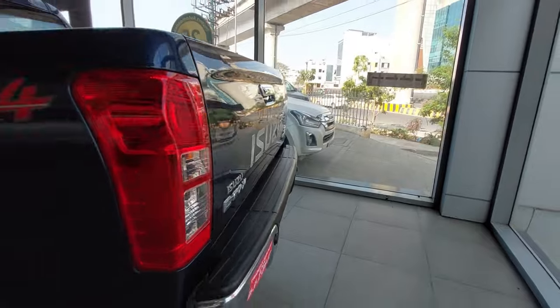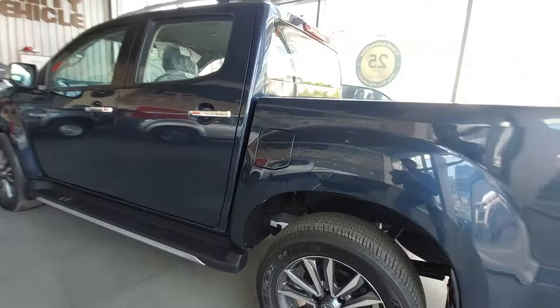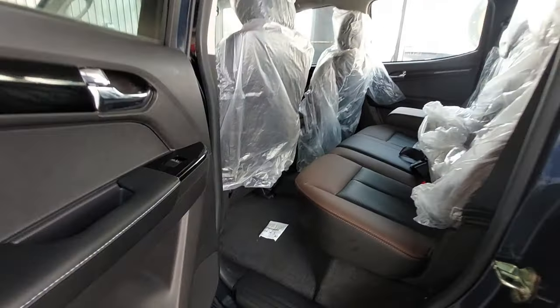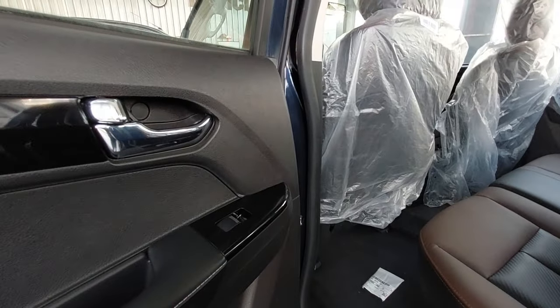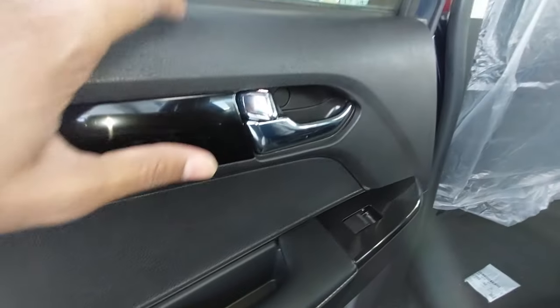The rear bumper has a chrome finishing. For fuel, you fill 55 liters of diesel. The rear door panels are full plastic.